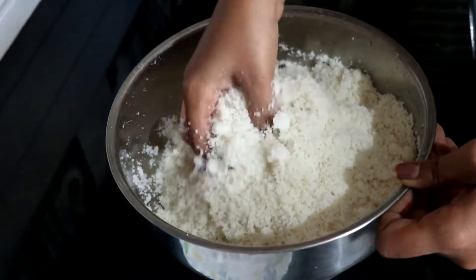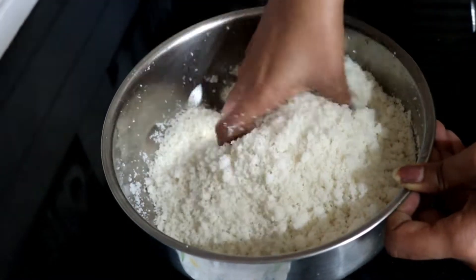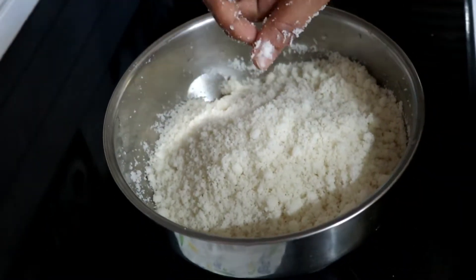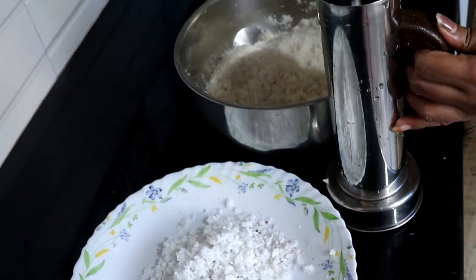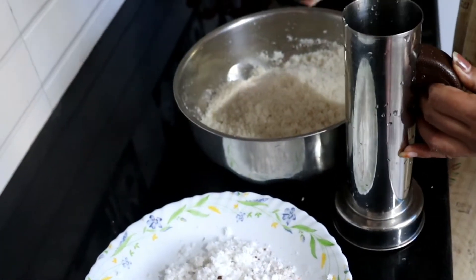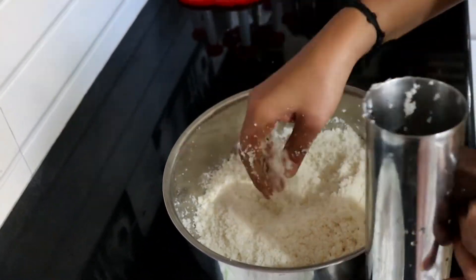If you are ready, we will have to cut down a spoon. Like this, we will add a spoon and add a spoon. We will add a spoon. Now it is time to cook — time to put it in the bowl and cook.